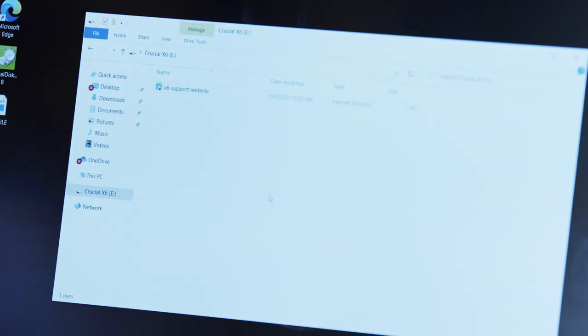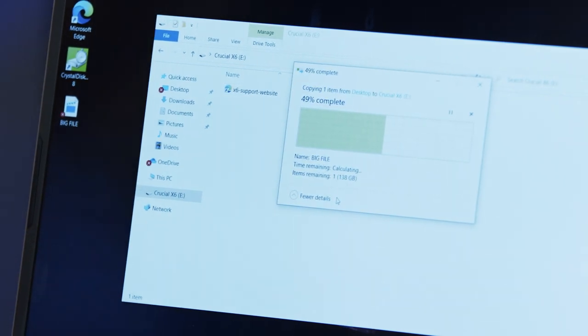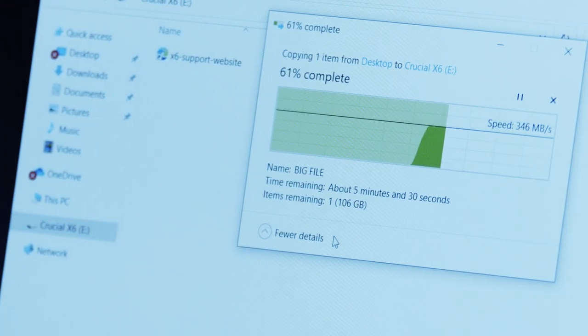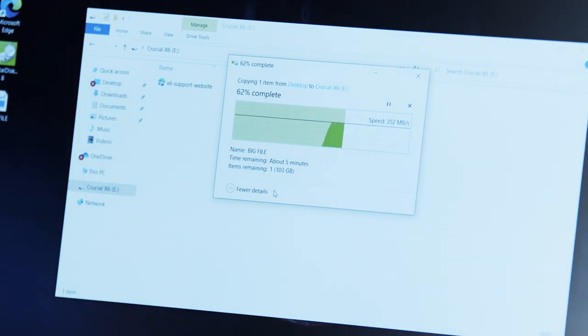Okay guys, it is test time. So right here, I've got a 138 gigabyte video. Let's see how fast this transfers over. It looks like we're running at about 350 megabytes per second, and it'll take around 6 minutes for this whole 138 gig file to transfer. That is very fast, you guys — that is a huge file that we're moving right now, and it's going to be done in 6 minutes.